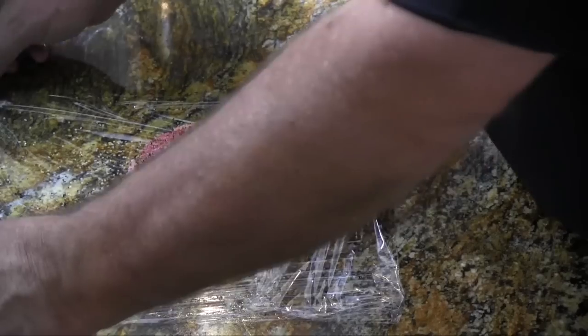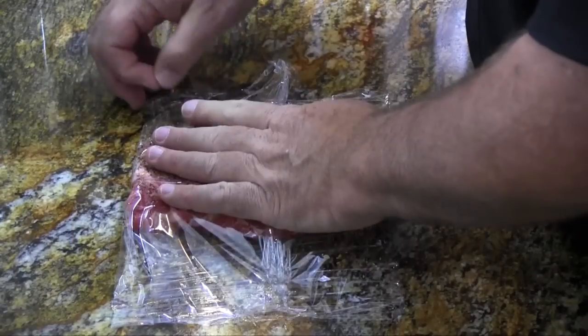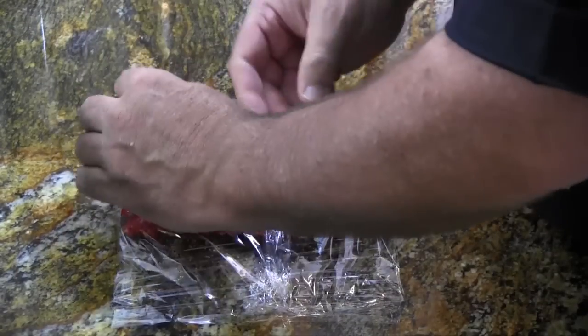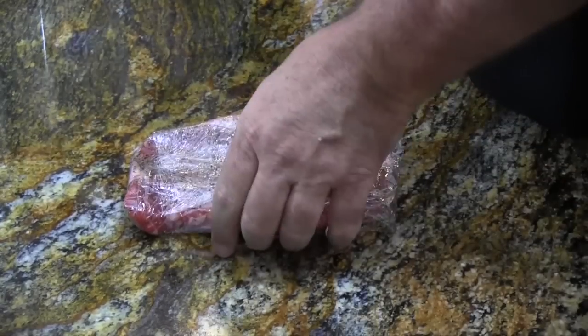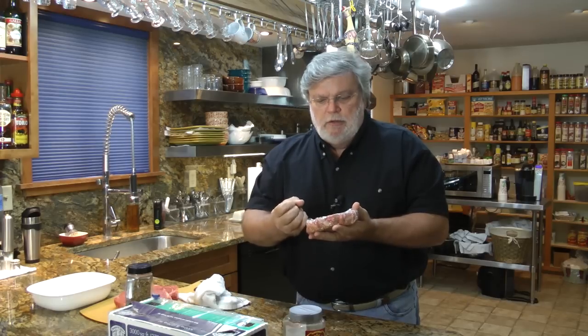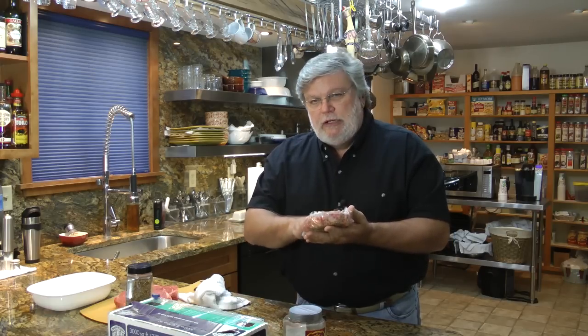Now we're going to seal this steak up and put it in the refrigerator for four hours at a minimum. You can also leave the steak in overnight if you'd like to really pull the juices down into the steak. But before you cook it, you need to take it out and let it come to room temperature — that's approximately an hour — because when a steak goes on the grill it should be at room temperature.